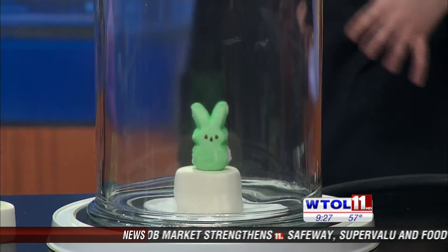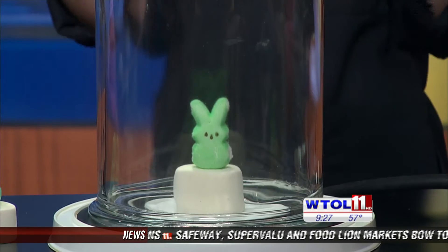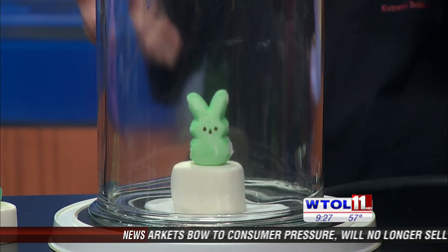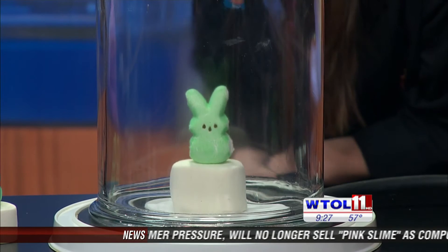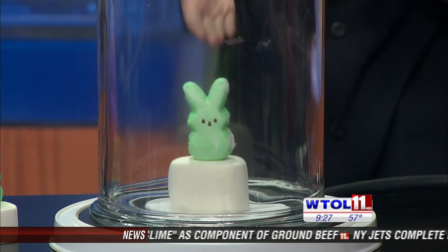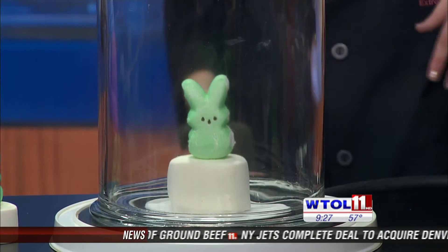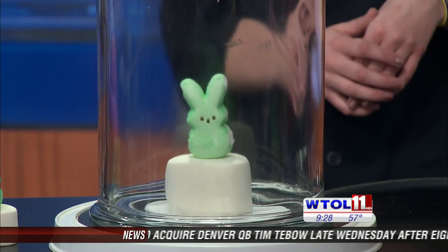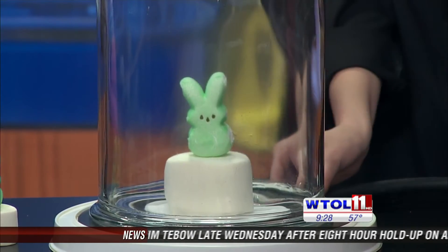We're removing the pressure from the outside and all the little tiny balloons on the inside are expanding and expanding. You want your candy supersized this Easter — this is the way to do it. That would be awesome if we had jumbo peeps like this! It's getting a little bit bigger. Yeah, it's probably almost doubled or tripled in size compared to the other one.